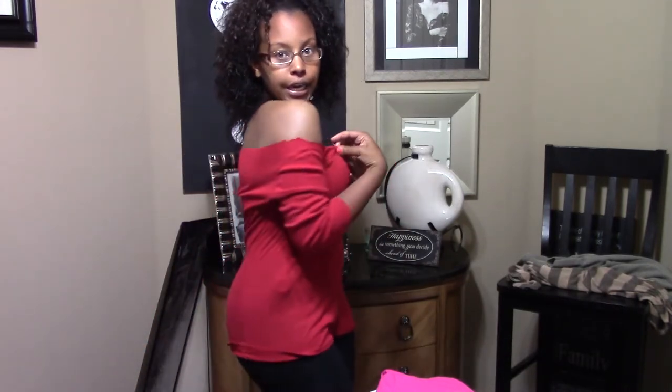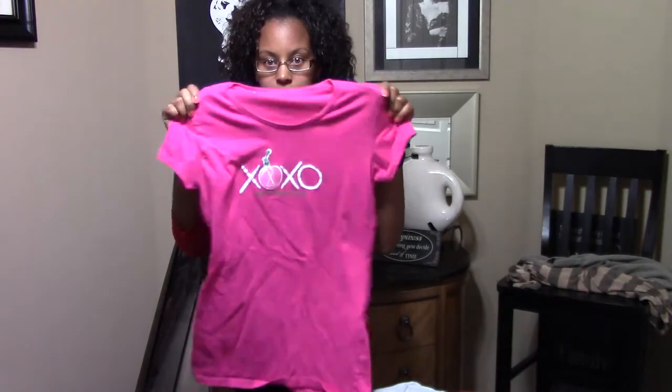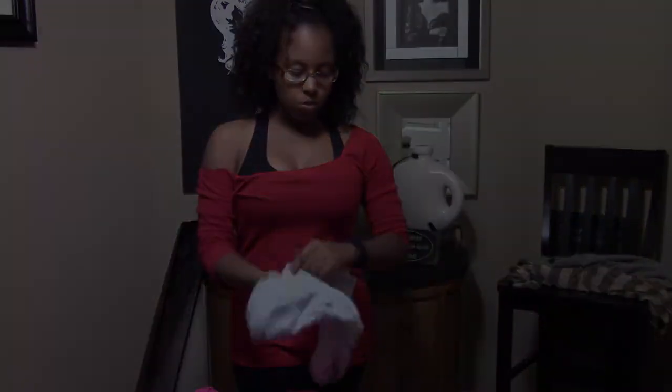Hey guys, Danielle here. So today I want to show you how to turn your old shirts into cute workout shirts. I made this shirt this morning — basically I just made a slouch top with it. I went to the thrift store earlier today and got some new shirts that I want to turn into workout clothes. The shirts are only like 77 cents, which is by far cheaper than any workout top you can buy in a store. So let's get started.